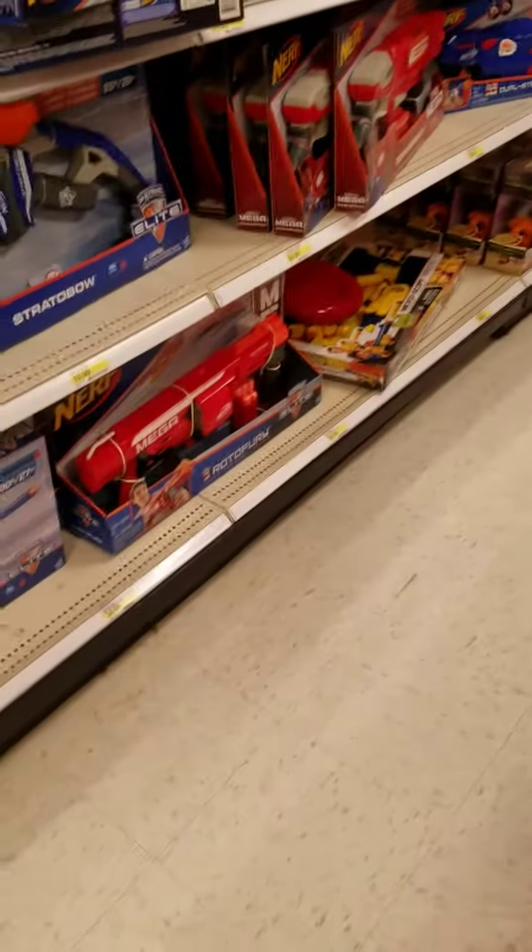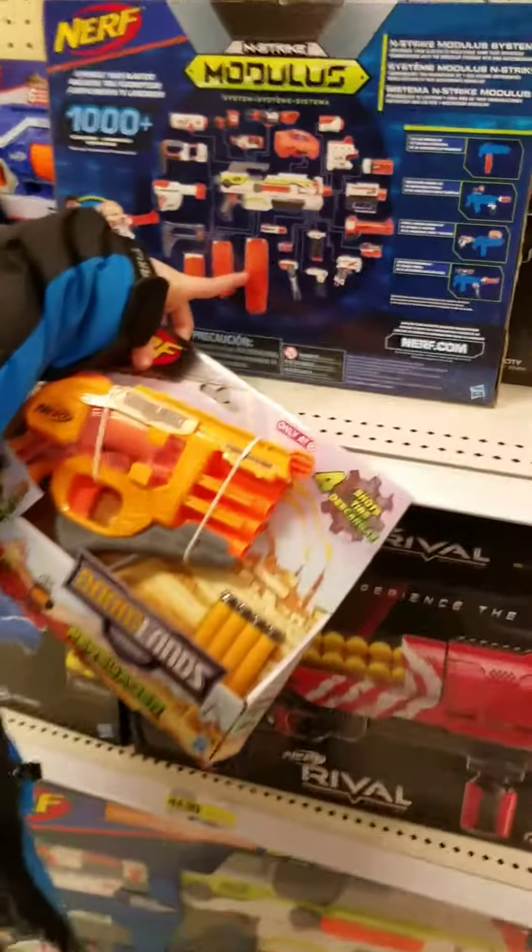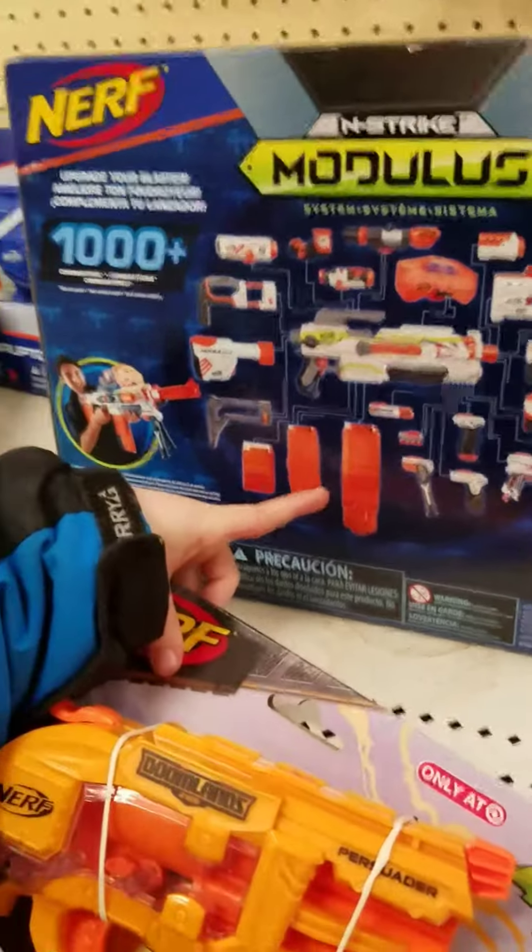Alright, you done? No, you have to keep moving. Yeah. I stole this fast mag magazine here — this is like a fast mag.